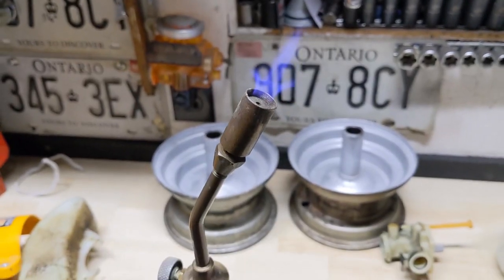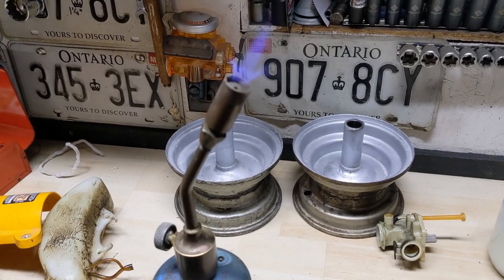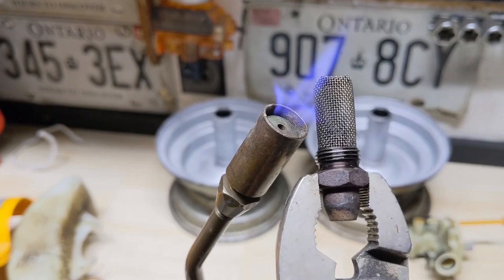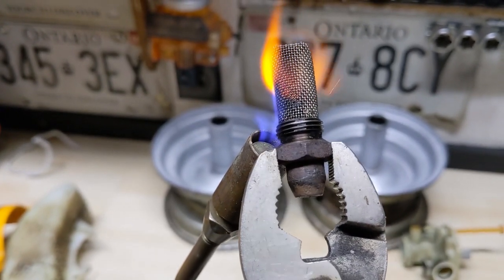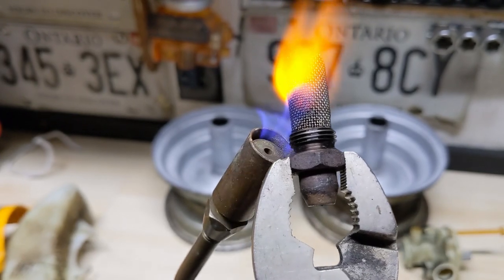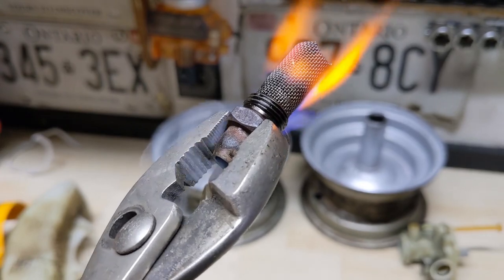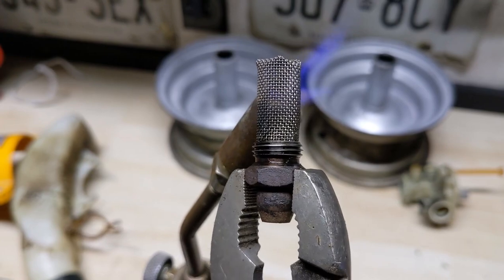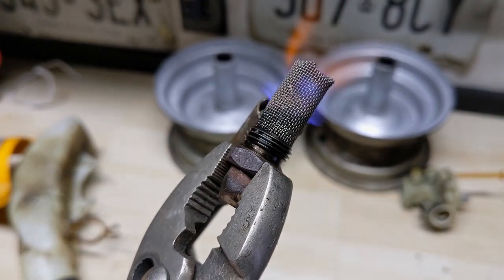Next you're going to need a little butane or propane torch. You can use one of those little hand ones, but I find that the bigger ones work a little bit better. Then using the same pair of pliers, you're going to go ahead and put that spark arrestor screen into the flame, and what that's going to do is burn off all of that unburnt oil from that screen. You're going to see a little bit of smoke, but what we're doing is cleaning that surface up and burning off all of that unburnt oil and nasty residue on there.